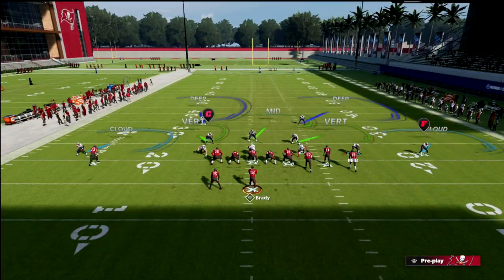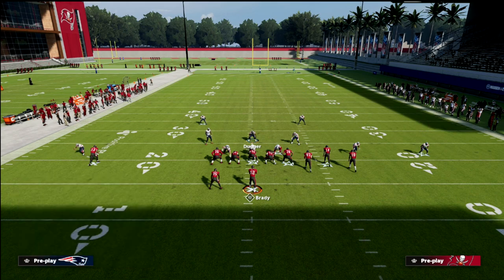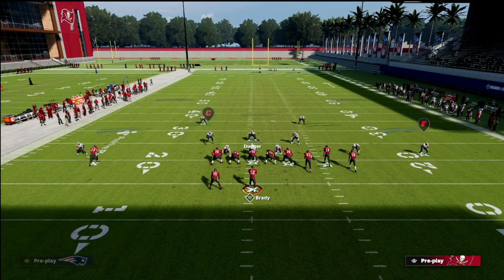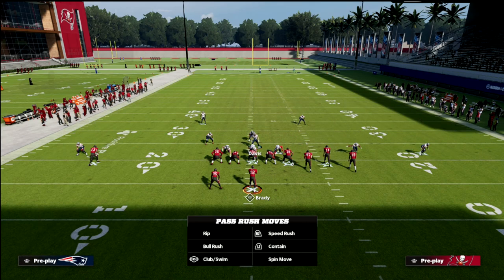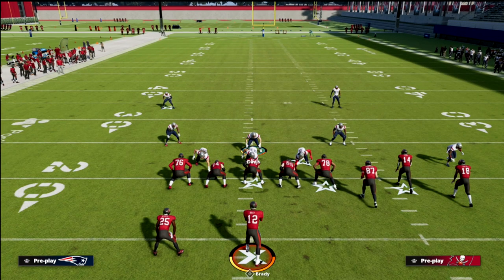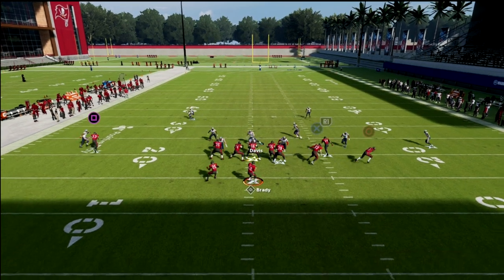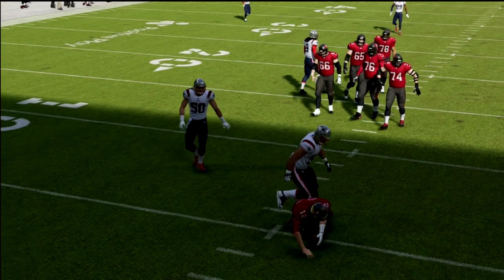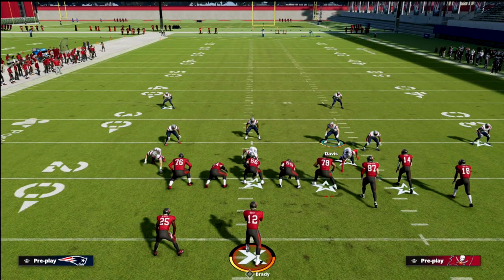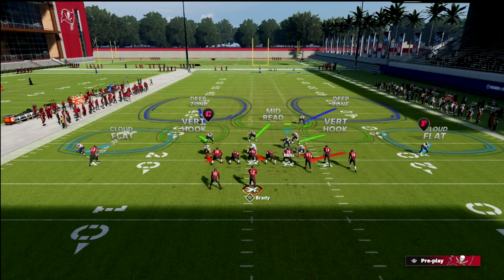If you don't want to user the nickel and want to user the middle linebacker instead, what you want to do is put your nickel corner in a vertical hook. You have your safeties, then your nickel corners in vertical hooks, and then the linebacker on the left — or the one in the middle — you're going to put in the middle third. Now you can user that linebacker. A simple movement there creates the same basic principle. It's a very good concept especially for verticals, keeping the lid on your defense — one of my favorites for third and long.